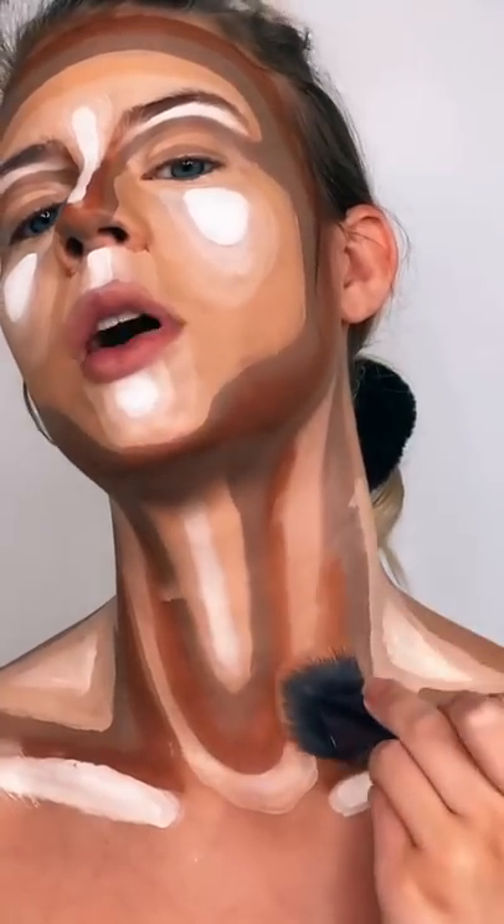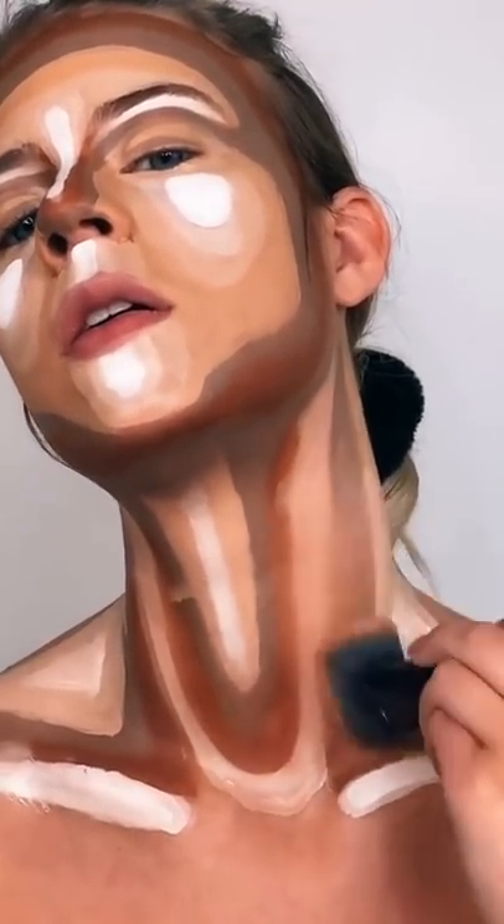Let's see with the spray bottle. All right, let's start with the neck. I've never contoured my neck before. Oh yeah, I get it I guess.